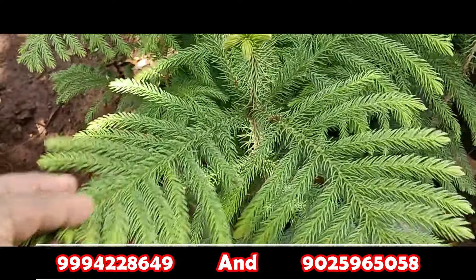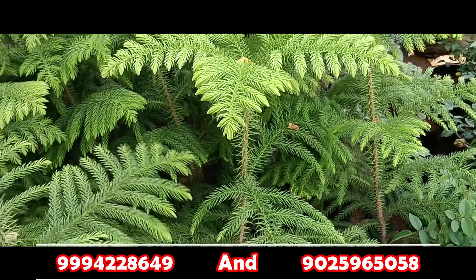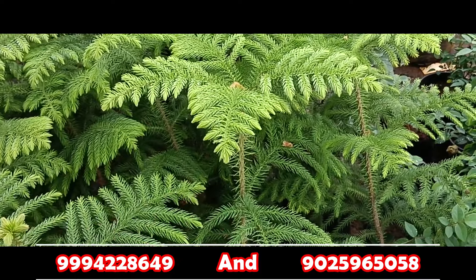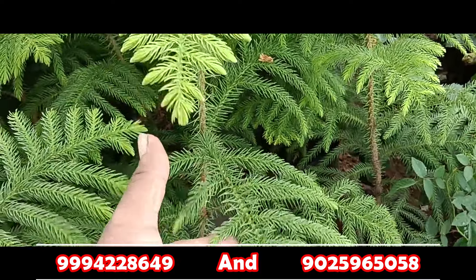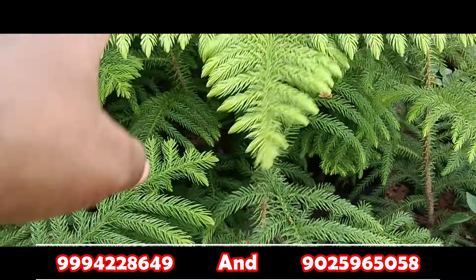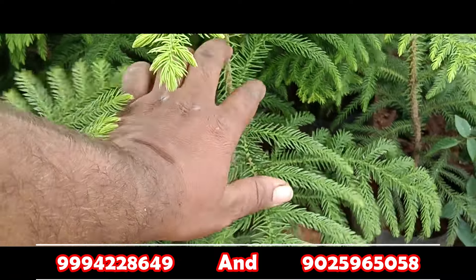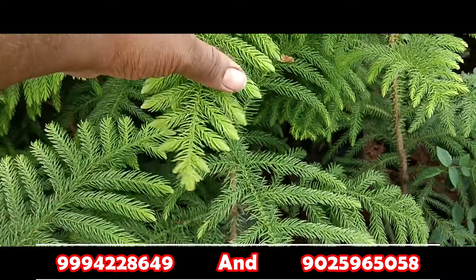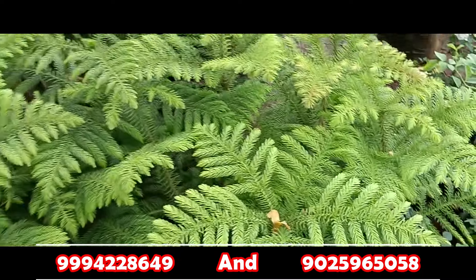We will modify the leaf. Now we have two feet of plant, with four to five steps. We will modify the stem. You can use it indoor or outdoor. You can put a little bit of space at the top. This is the indoor and outdoor plant.